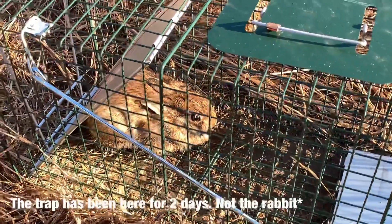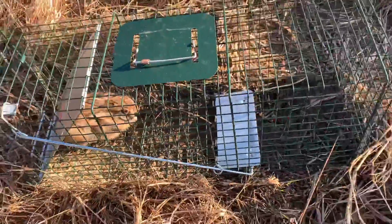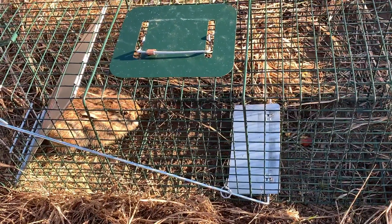It's been out here for about two days. We put some apple in there and it looks like it tore the whole apple up — it was trapped, but it wasn't too trapped to be scared to eat. We're going to go ahead and dispatch this, and catch, clean, cook coming soon.